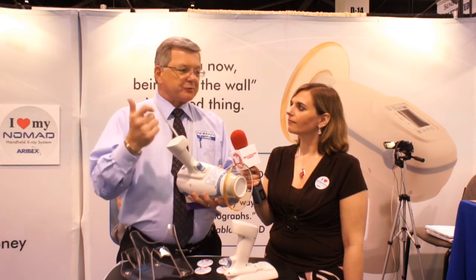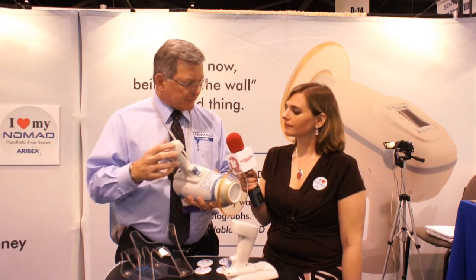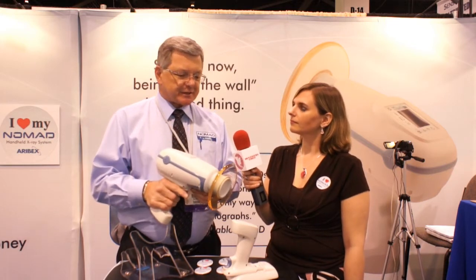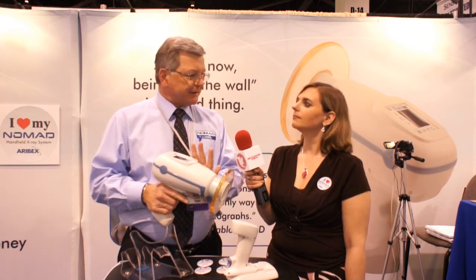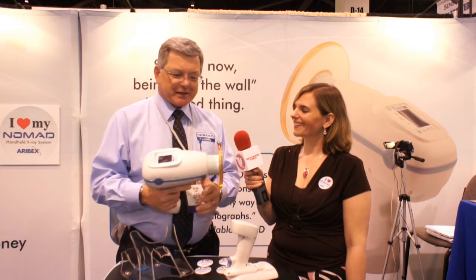It works with sensors, works with film, works with phosphor plates — so whatever your imaging receptor is, it'll work with it. There are about 400 exposures per charge. We have about 9,000 units in the marketplace as of just recently, and we're well on our way to 10,000 later this year with a big celebration planned for that.